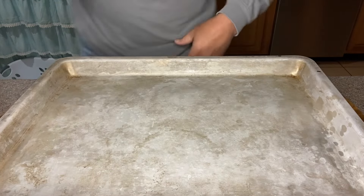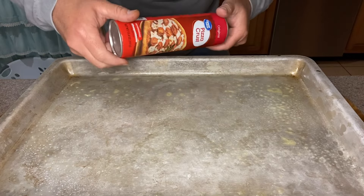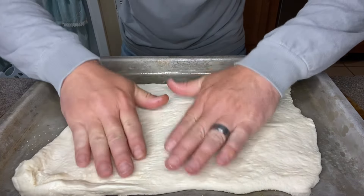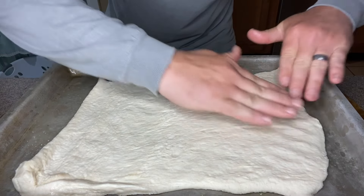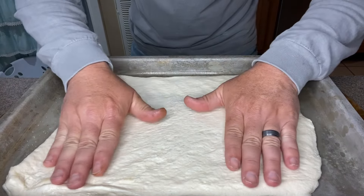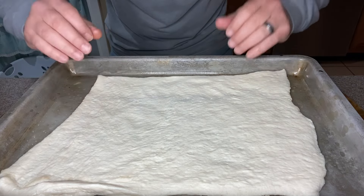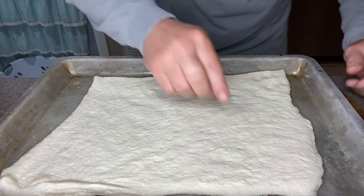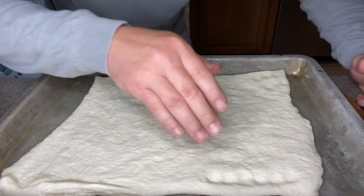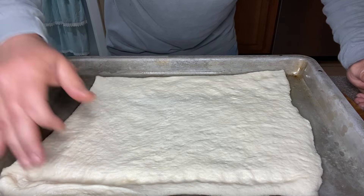First thing we're going to do is take this shallow baking dish and come in with some Pam cooking spray — I don't want anything sticking to the bottom. Next, we're going to take one roll of pizza crust and roll it out into the tray. I'm just going to work it — I still don't have a rolling pin, so we're just going to keep working this dough until it gets the shape we want, all the same level of thickness so it will cook through evenly. Then I'm going to come along the edges with my fingers and press down, basically creating like a moat all the way around our pizza crust.